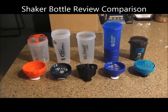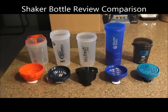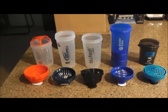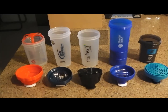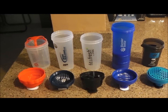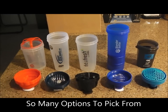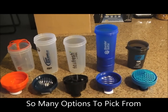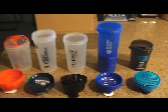Hey everyone, this is Brian from the PT channel here to do a review — basically just some information about different shaker bottles: the blender bottles, the spider bottles, and just other shaker bottles. There's a variety of bottles here — five different types, different companies, different makes. It's just a small sample of what's out there, so see what you like and what works for you.